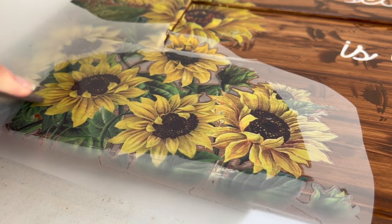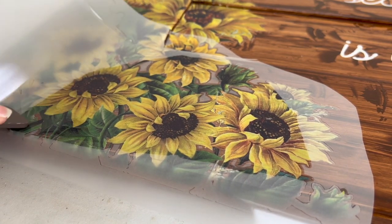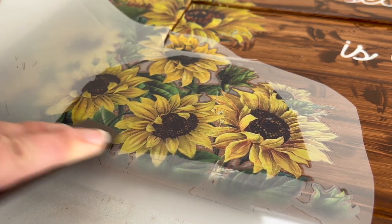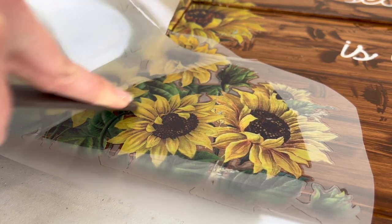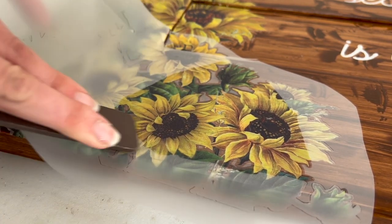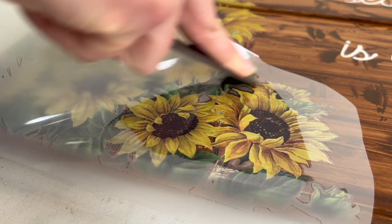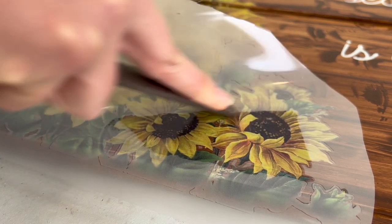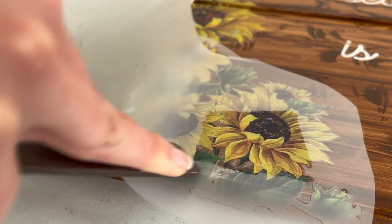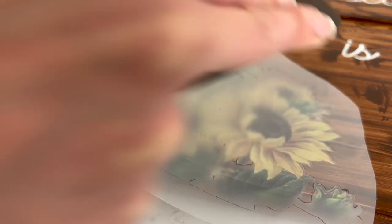Transfers are so easy to apply — you use the ruler-like tool just to rub the transfer, and you can see the colour change slightly when it has attached to the piece. You just peel up the plastic, and if any of the transfer is still on the plastic you can push it back down and continue with the ruler. I'll link information about all the products I've mentioned down below.